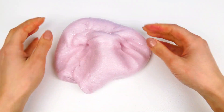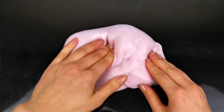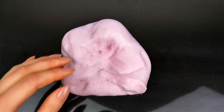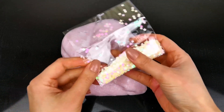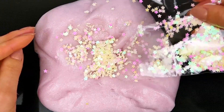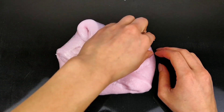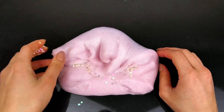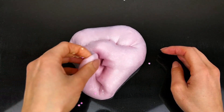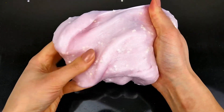And now finally our slime is ready. As you can see here it's so so soft. But I wanted to make the slime even more sparkly, that's why I decided to add these neon little stars. And now when I mix it very well with the stars it's finally time to play with it.